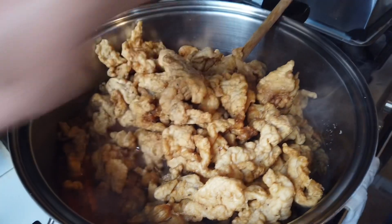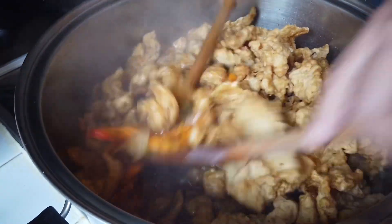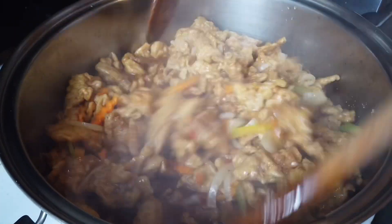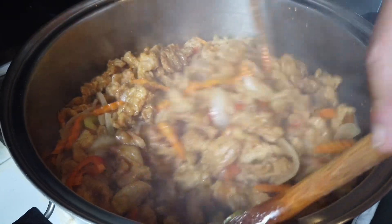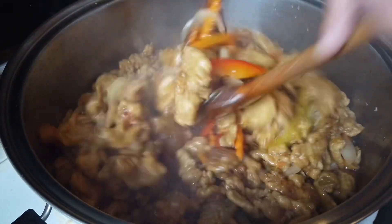There it is, guys. Let's mix it. See? Lots of it. I didn't thicken the sauce because our fried fish already has corn flour on it, so that will dissolve and thicken it. It might even dry up since there's so much fish.